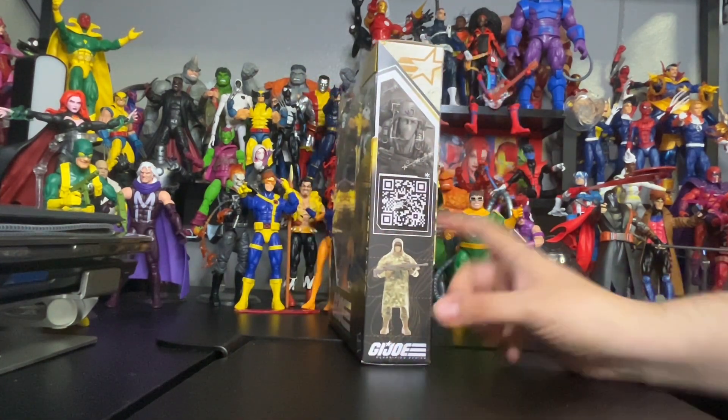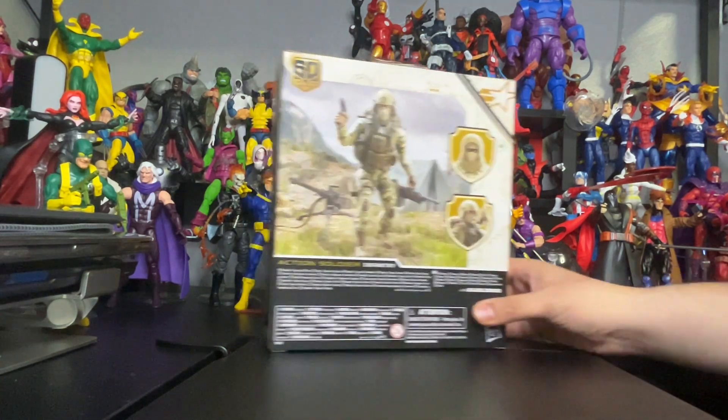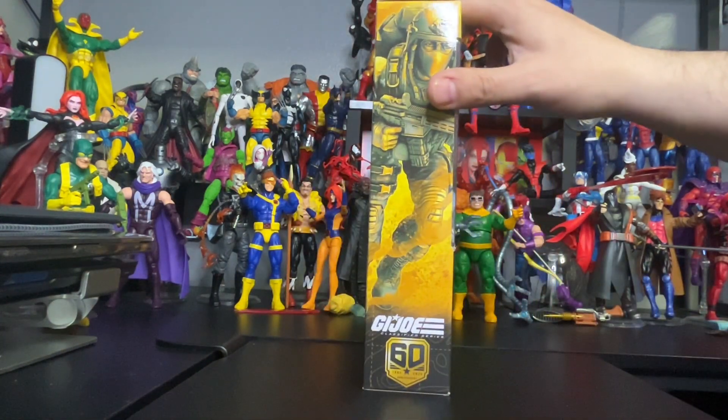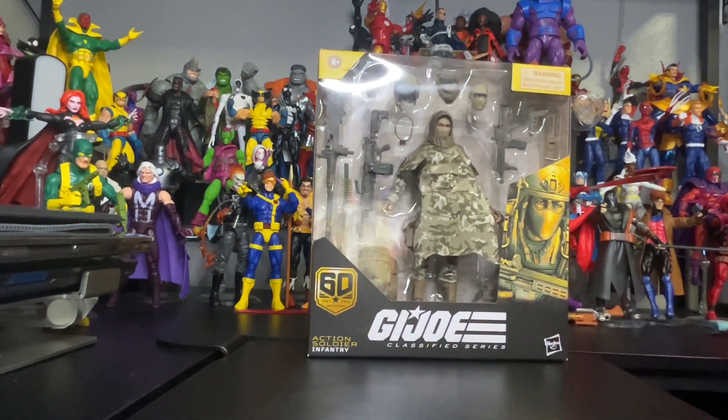Here is the side of the box — pretty awesome. Here are the different ways you can pose the figure, which is pretty cool, including with a helmet. This figure is beautiful. And here is the other side. Shout outs to Hasbro, shout outs to G.I. Joe.